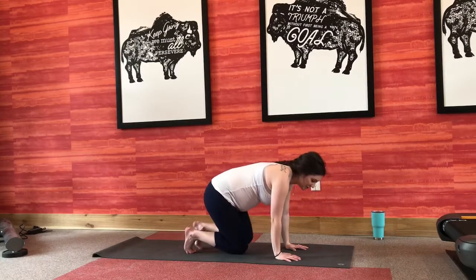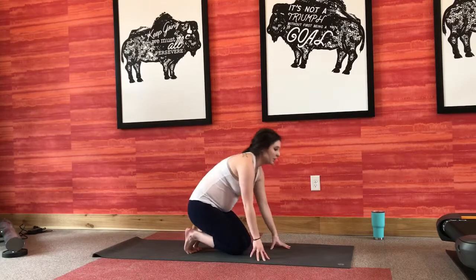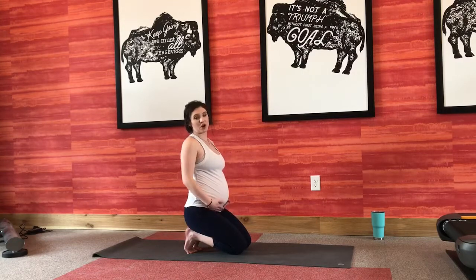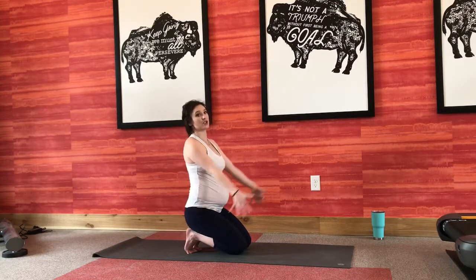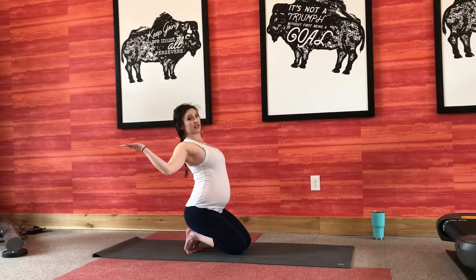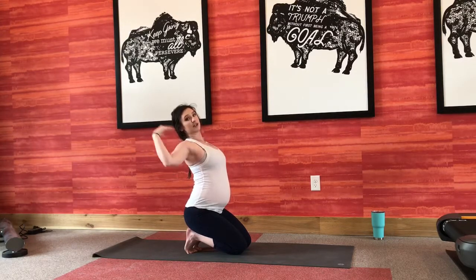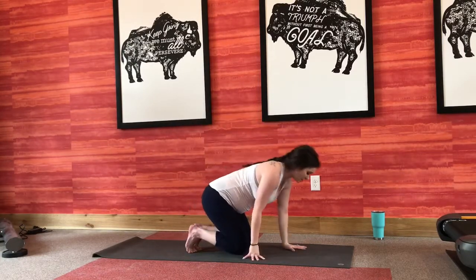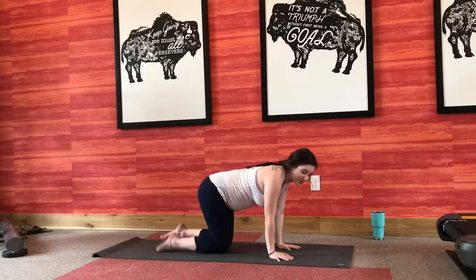We're going to do that one more time, tucking those toes under, this time coming all the way up. From here, I'm going to do goal post arms — we're going to do this a lot throughout the practice. Inhale your arms all the way up, on your exhale bring your elbows forward, fingertips reach back. Your chest is lifting here, getting a nice chest opener. Breathing into all that space you're creating in your upper body. One more big inhale, exhale very slowly, walk those hands forward and spank out the tops of your feet again.